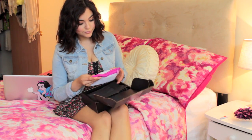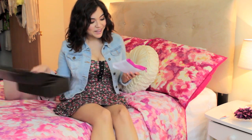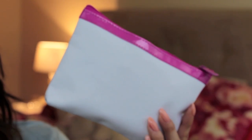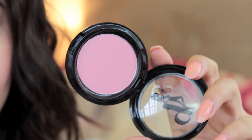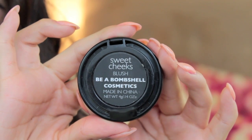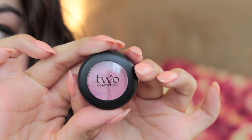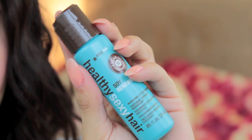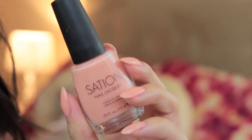Hey guys! So I recently received my April Glam Bag and I thought to myself I should totally make a video on the stuff that's in it and how to use it. So I thought I'd show you guys what's inside. I got a Be a Bombshell Blush in Sweet Cheeks, a 2 Cosmetics eyeshadow duo in Heartache, a Healthy Sexy Hair Serum, and a nail polish from Seishon.